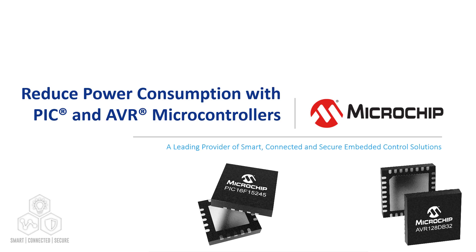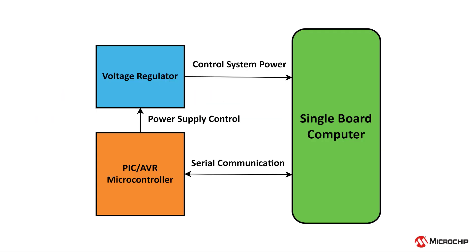An extremely versatile capability of PIC and AVR microcontrollers is their ability to be used as an attached system on other devices, such as being used to reduce power consumption on larger devices. For example, a PIC MCU can control a voltage regulator that powers a single board computer, which then communicates back to the microcontroller.